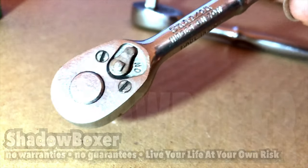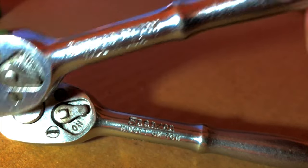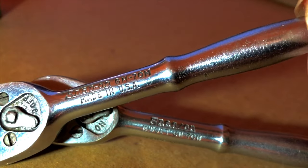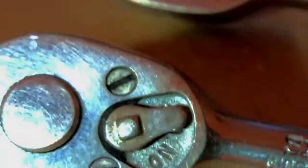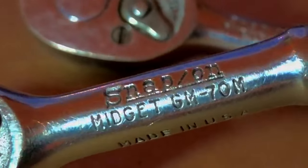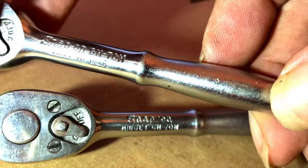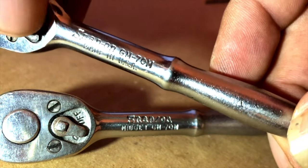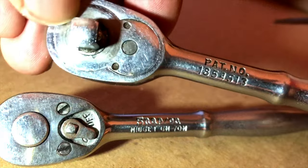We're going to start — they're both identical, basically the same model. But you can see the nomenclature is actually in different spots. This one has 'Snap-on GM70M Made in USA.' On this one it says 'Snap-on' and then on a separate line 'Midget GM70,' and below that 'Made in USA.' The face plate on the bottom has no markings at all. The top has only 'on' and 'off' and the date. All the stamping is on the shank here.